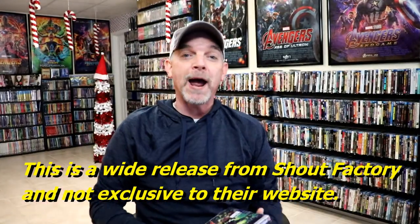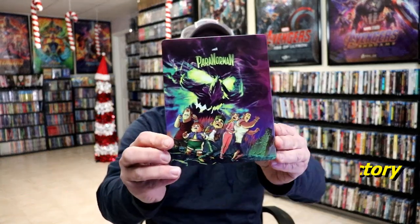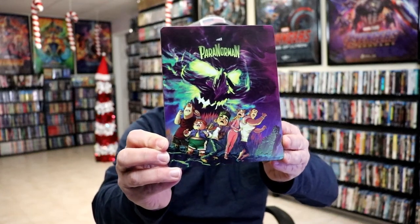I'm going to go ahead and remove this from the wrapper and we can take a closer look at this steelbook. I've got the wrapper off and the J-card removed. Here's the front of the steelbook.